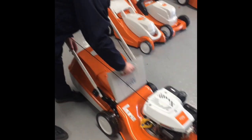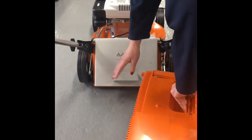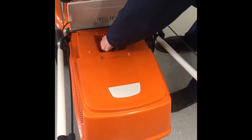The grass box is really easy to take off. It comes out here, and there's a very wide area for grass to go into the grass box. With all the air vents here, the grass box will be filled completely. It has an indicator here to tell you when the grass is full. You can easily put it back in again and it just clips into place.